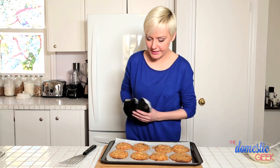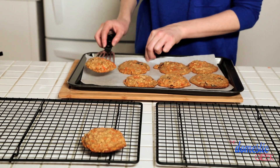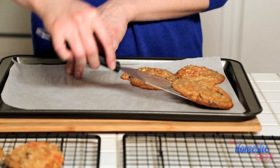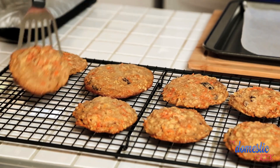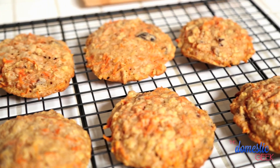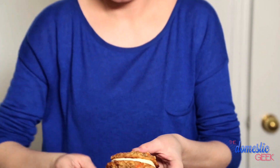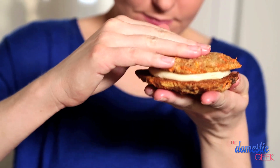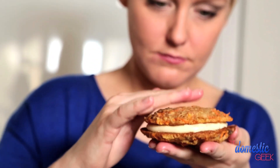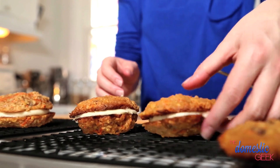Oh my god, totally gorgeous. You don't want to ice these guys until they are absolutely cool, otherwise they are going to melt the frosting. And after all that hard work and waiting, we finally get to frost them. All you have to do is let these guys set for about five minutes, and they are ready to eat.